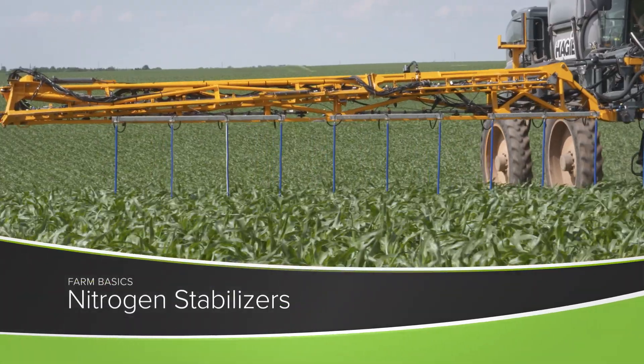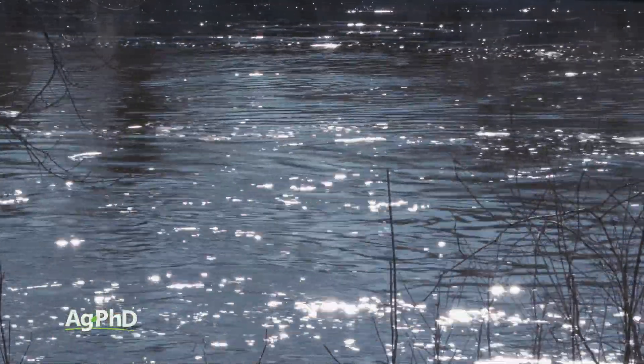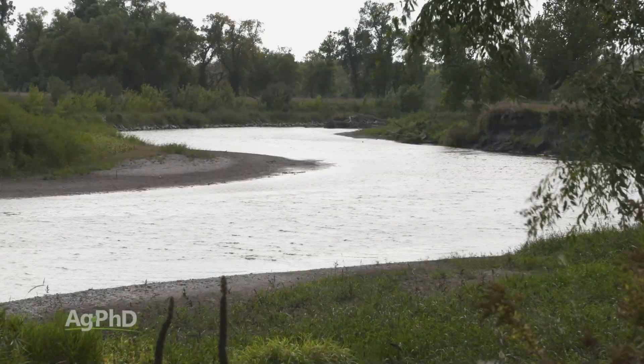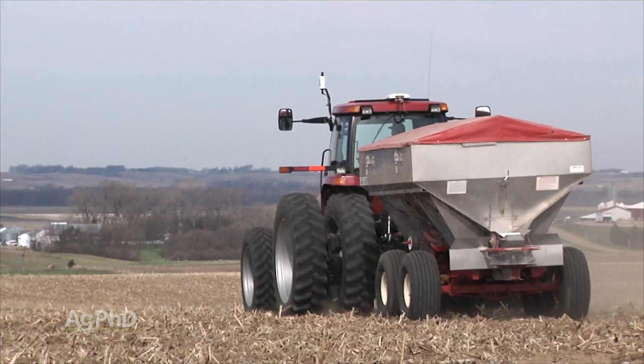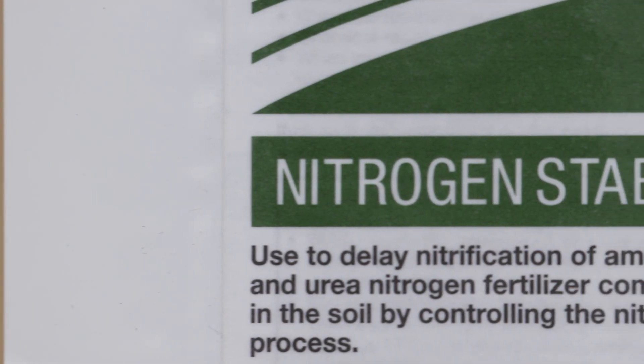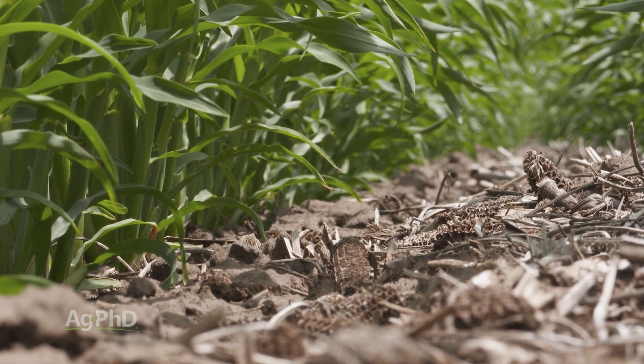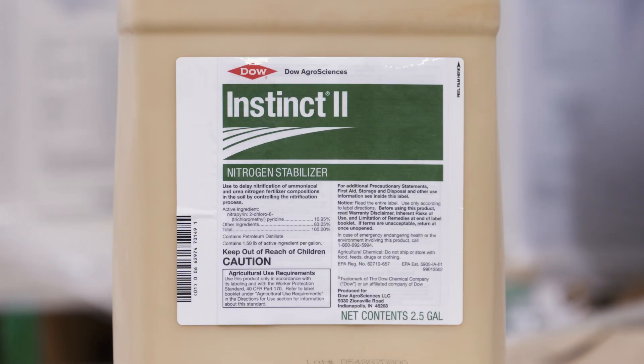Farm Basics time today — we're going to talk a little about nitrogen stabilizers. And what this really comes back to, especially if you're a non-farmer, I want you to think about nitrate in the water. There are a lot of people that get worried about farmers over-applying nitrogen. What many farmers use is nitrogen stabilizers to keep the nitrogen in the field rather than in the water, so we wanted to explain exactly how these things work today.